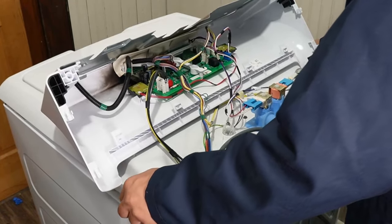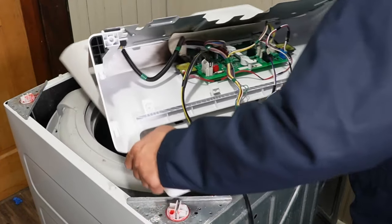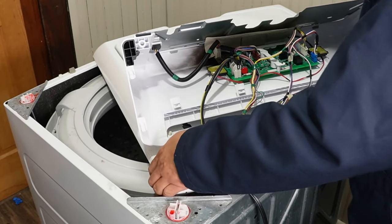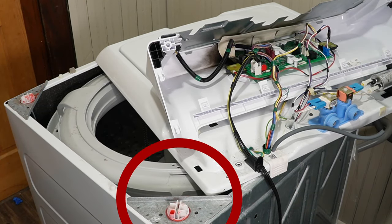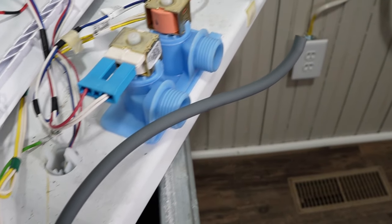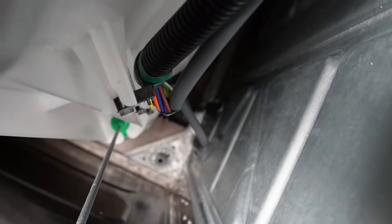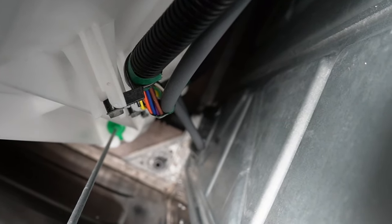This can be a pretty tight fit and it may take a little bit of force to push it forward. We can do this particular fix without removing the entire washer top, so we're going to angle the lid just enough to reveal the back left corner where the pressure hose goes into the tub. The pressure hose is gray and travels down into the tub and then goes into a plastic pressure port. It's located approximately two-thirds of the way down on the wash tub and goes into the tub at a 90-degree angle.